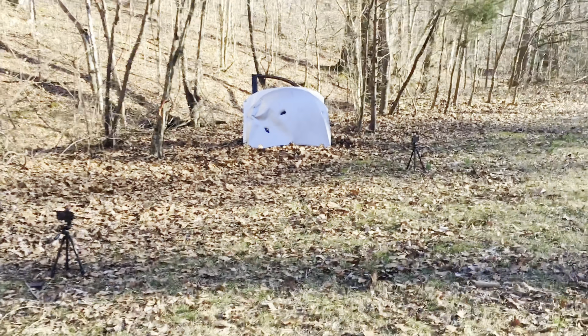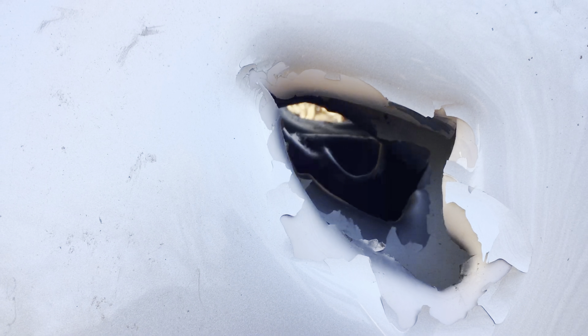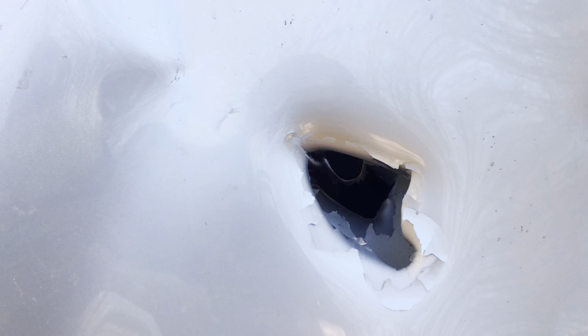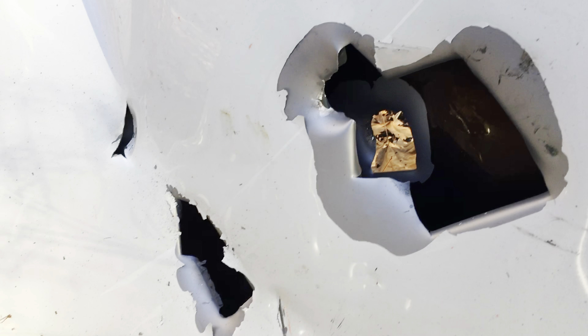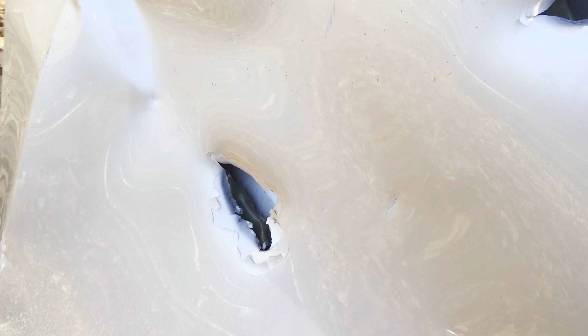We hit it right there in the bottom — that went all the way through! Looks like that went all the way through all three of them. You can see all the way through there. So the lead-filled round will go all the way through our car doors from this distance — two car hoods and a car door. Let's go check out the entrance hole and exit hole. You can see the tank rounds just shredded through there. Scary stuff.